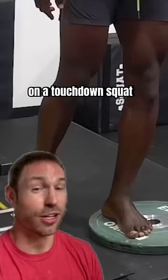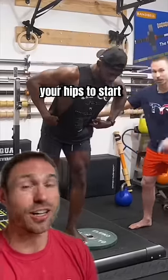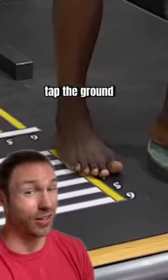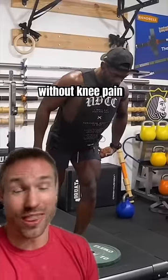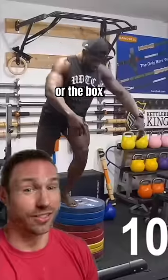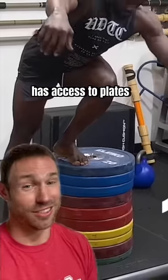Now for a lot of my patients, I will start them on a touchdown squat. You stand on a plate or a small box, you hinge your hips to start, squat down on one leg, which is going to work your glutes and quads, tap the ground lightly with your foot, and then come back up. And then as you get better at these without knee pain, you build up the height of the stack of plates or the box that you're using.